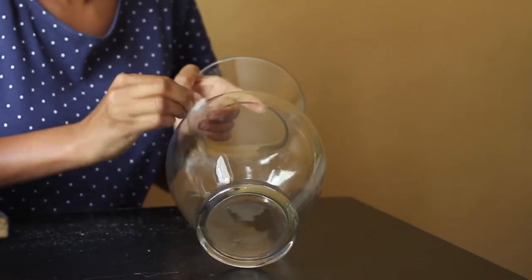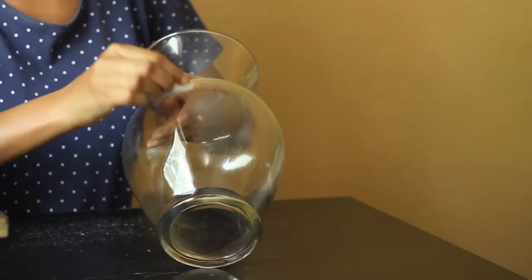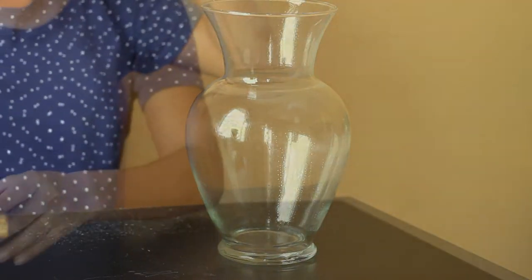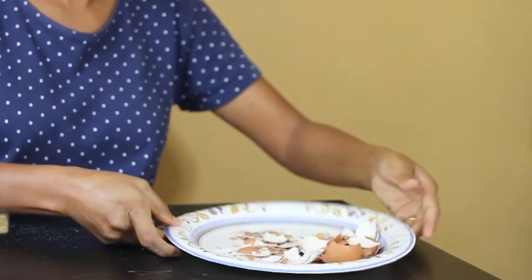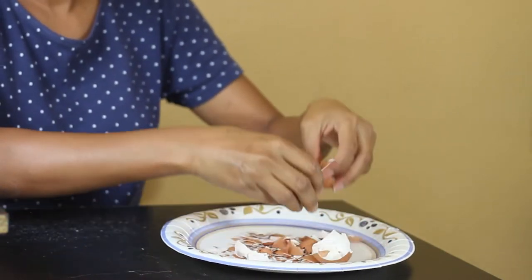Before starting, I gave a good cleaning to the vase and then used some nail paint remover to make sure that it is thoroughly clean. After this, I used some eggshells to stick on top of the vase to create that mosaic effect. For sticking the eggshells, I worked in sections — I spread some glue on the vase and took a small piece of eggshell.